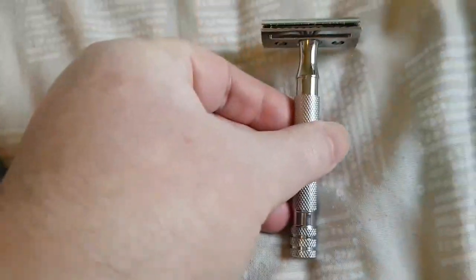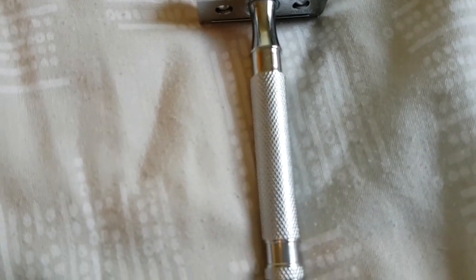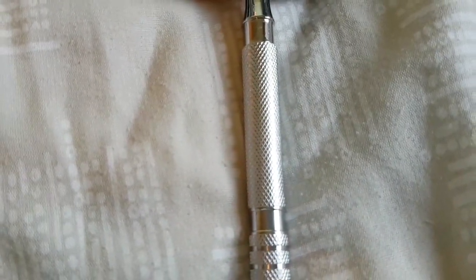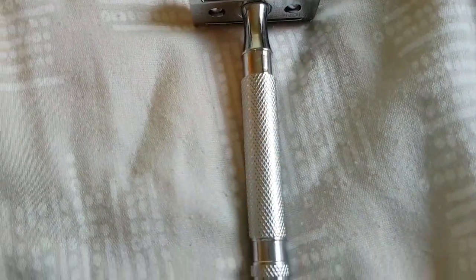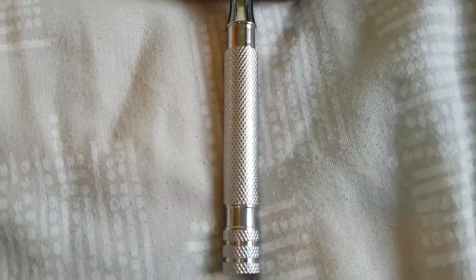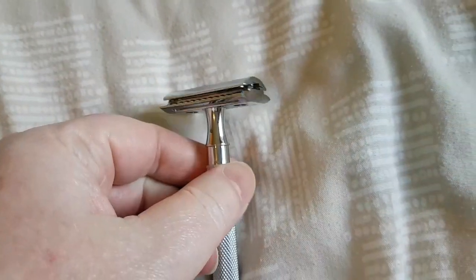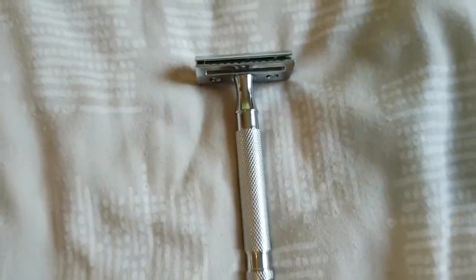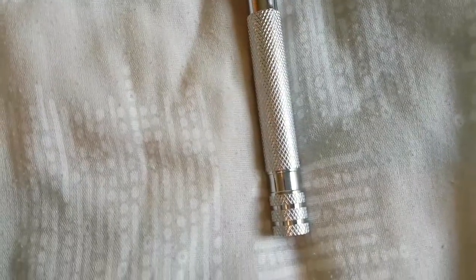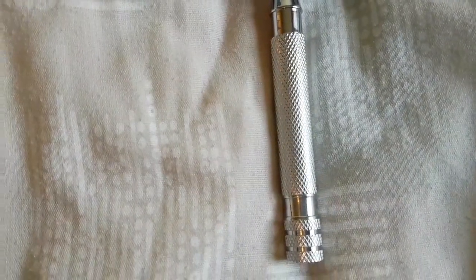For double edge razors, go on eBay or AliExpress and type in 'double edge safety razors'. Do not buy the ones for £1 — they're rubbish. The minimum I would spend is £10 or $14, and the maximum no more than £40 or $45. They are superb machines. You can also type into YouTube 'how to shave with a DE razor' — DE stands for double edge — and there are a lot of wet shavers on YouTube who will show you how to use them.